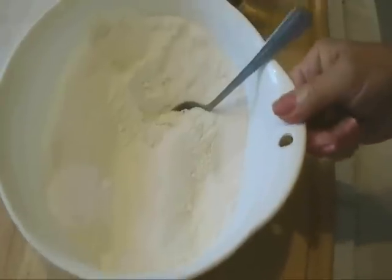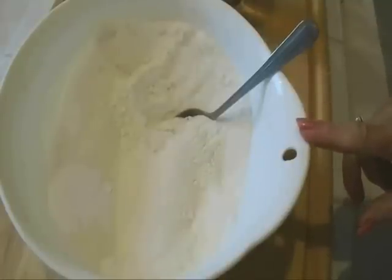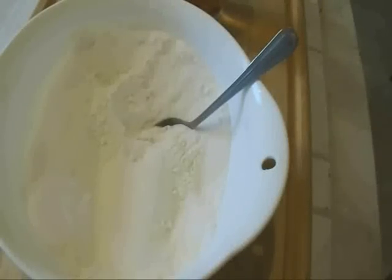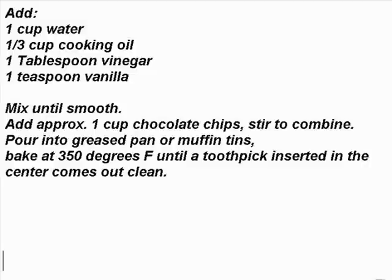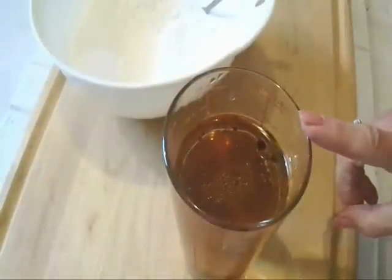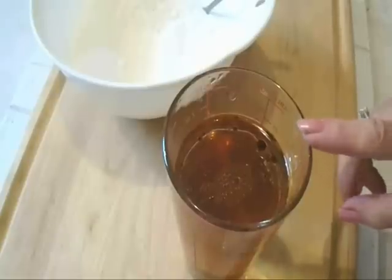I have all my dry ingredients in my bowl: a cup and a half of flour, a cup of sugar, a teaspoon of baking soda, and a half a teaspoon of salt. And in this container I have a cup of water, a third of a cup of cooking oil, a teaspoon of vanilla, and a tablespoon of vinegar.